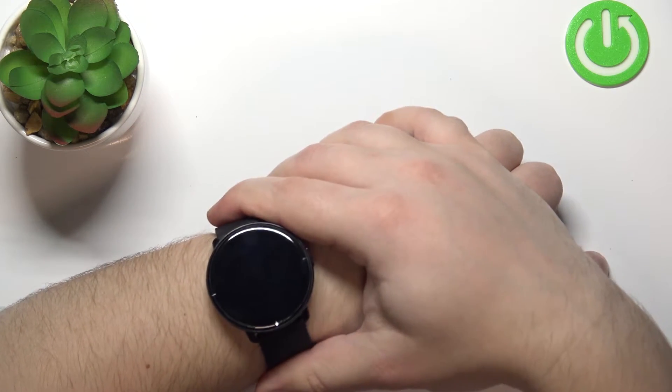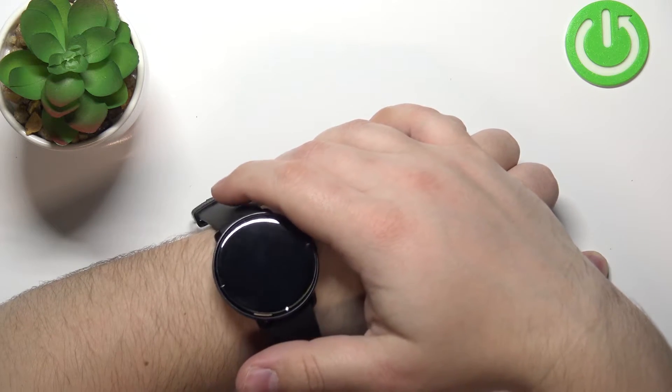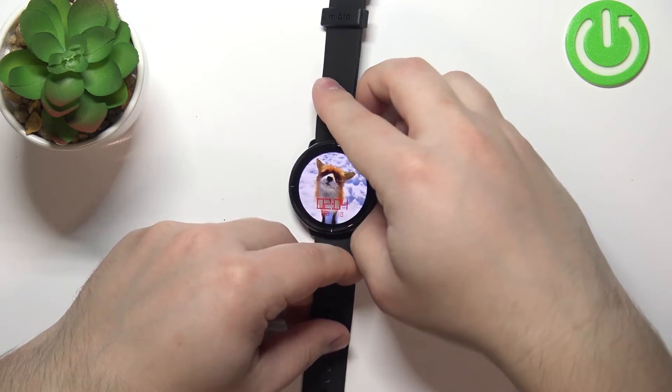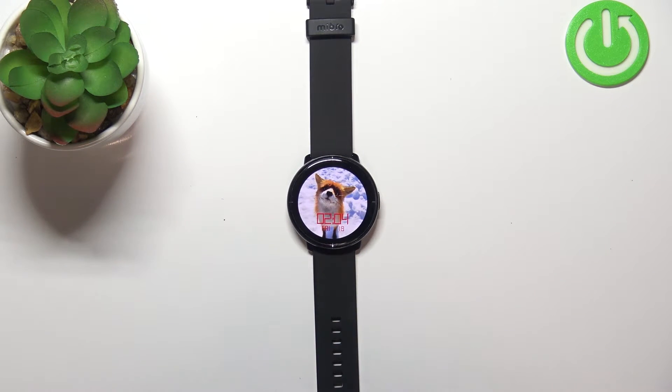While you're measuring, try to keep still and don't move around too much. I'm just going to put my finger on the sensor on the back of the watch, but because of that my results might not be too accurate. Now let's continue with the measurement.